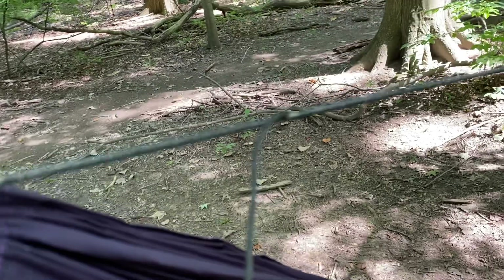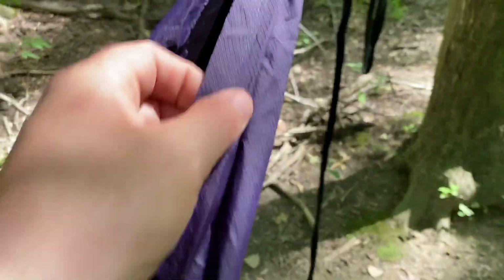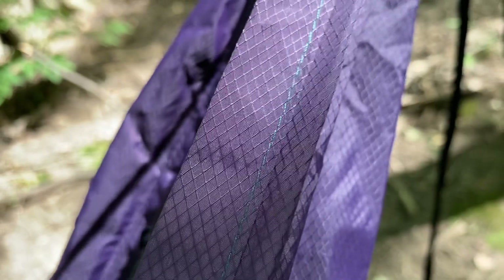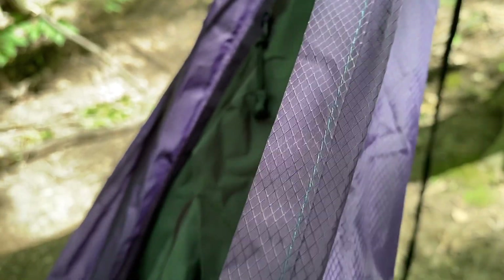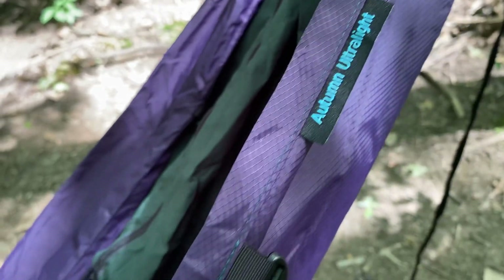It works very similarly to a whoopie sling. Down here on the other end, I just want to go over a bit of the details. This is typical stitch work that you can expect from Autumn Ultralight. I take a lot of pride in making my hammocks as nice as I possibly can for you.